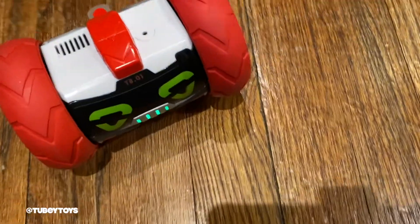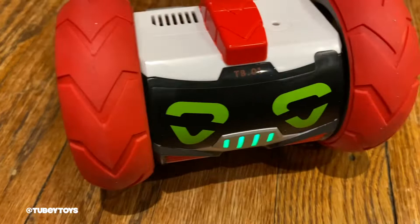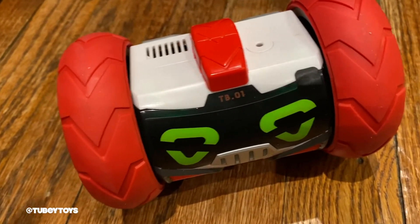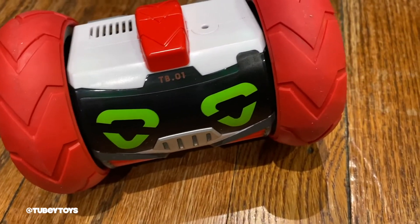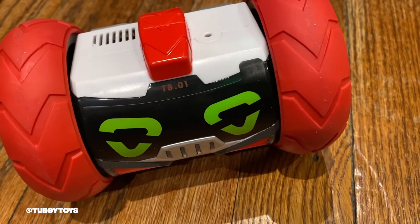Ow! That's going to leave a bruise. Sorry about that. I just farted. Thank you, Moose. Thank you so much, Moose, for sending us Really Rad Robots Turbo.